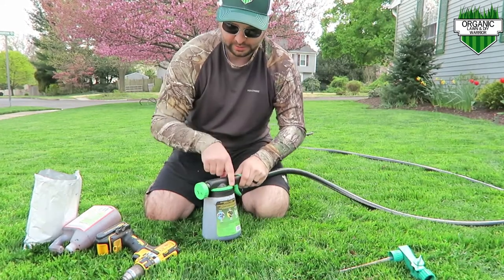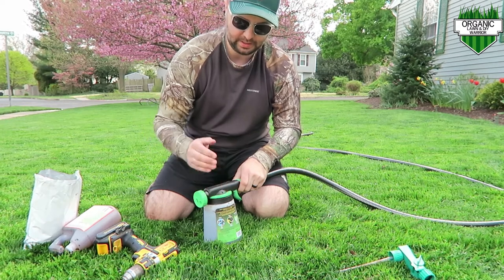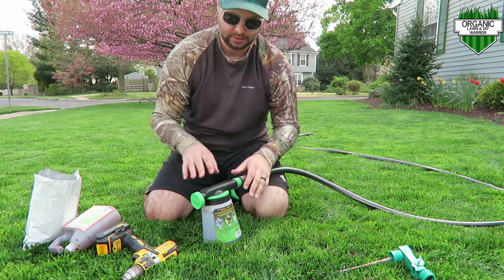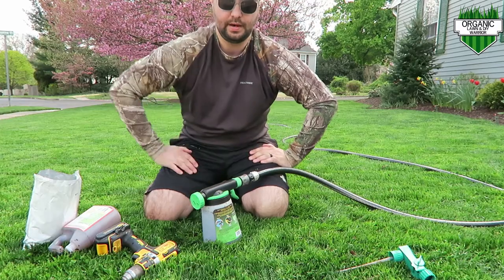Just another real quick tip: there are different ounce settings on here. Typically I like to leave it in the six to eight ounce range — that gives you about how much time you have to spray it out. With that setting, it gives you about two to three minutes to spray this out in your yard.